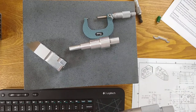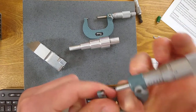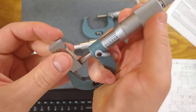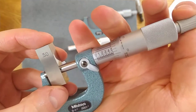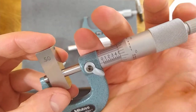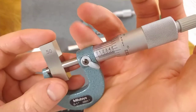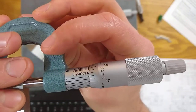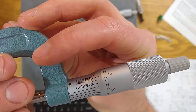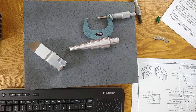We'll check the 0.500 block like we did in the other video, using the ratchet. That looks like it's just a fraction off — maybe a tenth off. We'll see what line fits best. In my eye, the nine tenths looks like it lines up best. So we're about a tenth off. That's a little concerning, but we'll check the full stroke again.